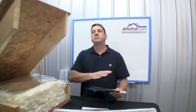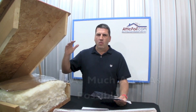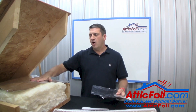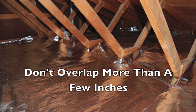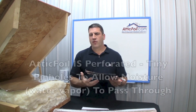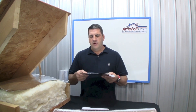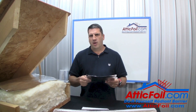The first rule is to cover as much area as possible. Radiant barrier has a cumulative effect — the more coverage, the better. Don't worry about little gaps or cracks. The second rule, when installing the over-insulation method, is not to overlap the attic foil more than a couple of inches. Attic foil is perforated, so it allows moisture in vapor form to pass through, but if you double it up, the chances are that moisture can't escape both layers. Just an inch or two of overlap is really the most you want to do.